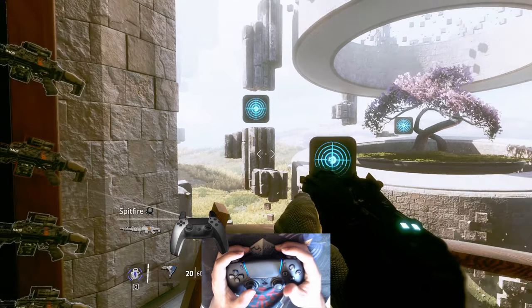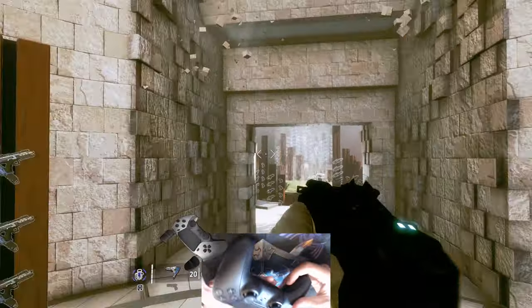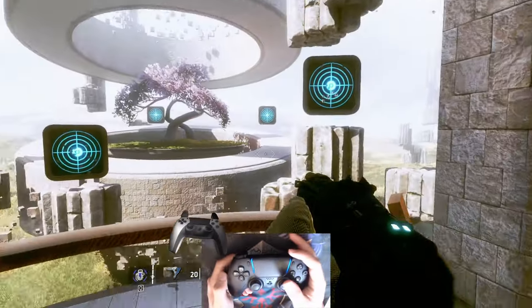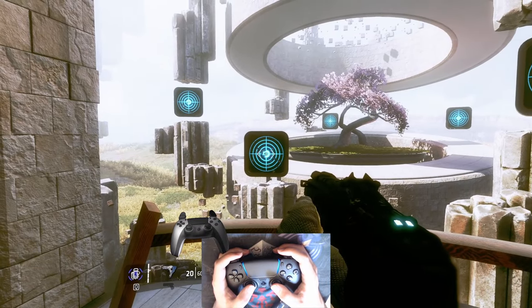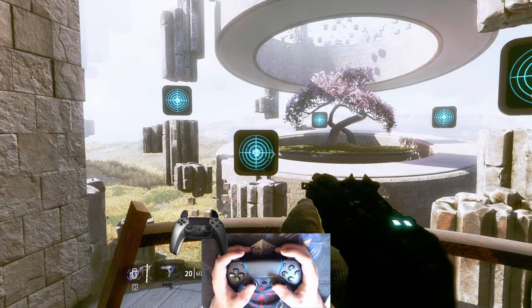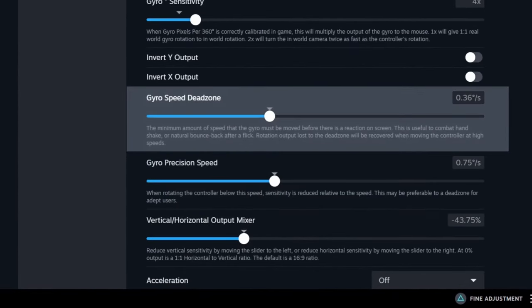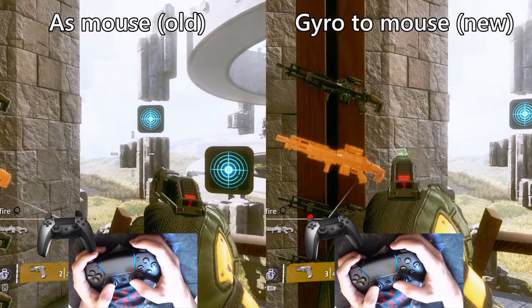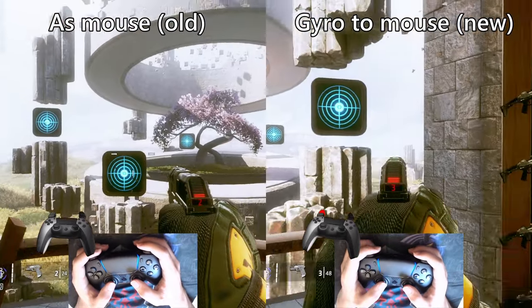In this new mode, sensitivity follows the natural sensitivity scale, meaning that one full rotation in real life means one full rotation in the game. I like to play with 1 to 4 sensitivity. There is also a very small dead zone applied by default and a tightening window, meaning that small movements will be more filtered than big movements. These two options will make this mode super steady in comparison to the old mode.